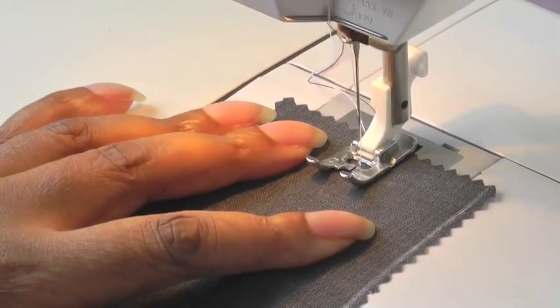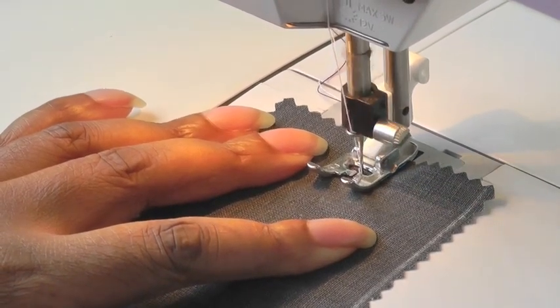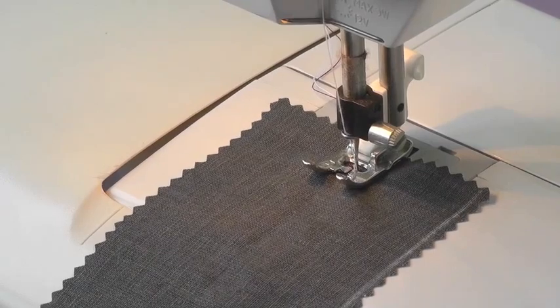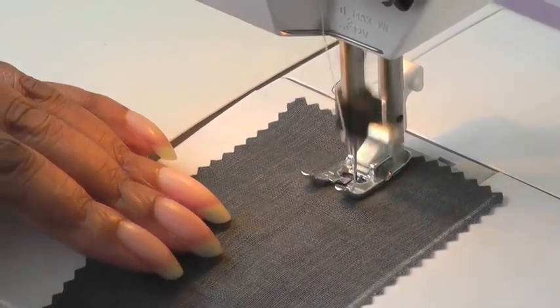I'm going to do my first couple of stitches back-stitching because I'm securing my stitching here. Needle down, and then I'm going to increase it to my largest stitch length on my machine, and then I'm going to just guide my work, and what should happen is that it will start to gather itself.